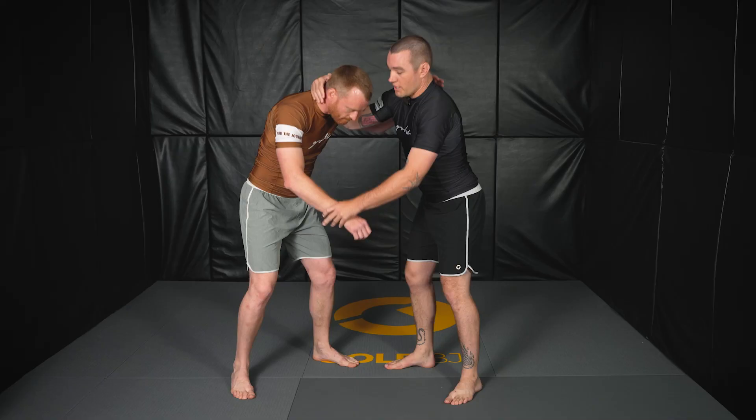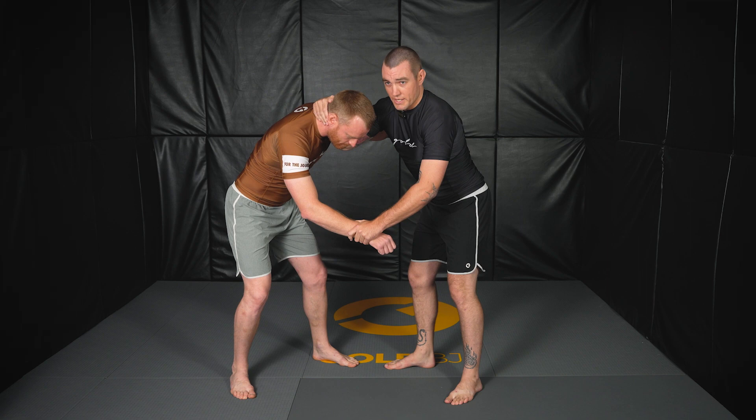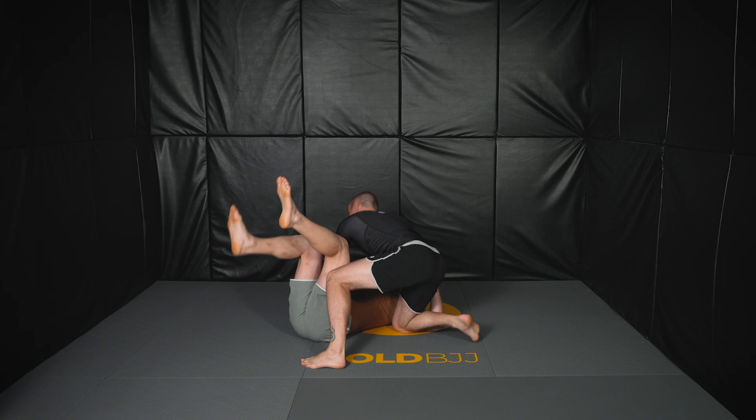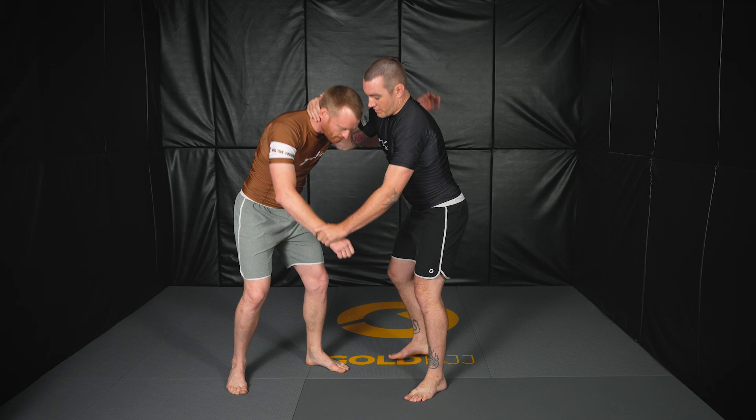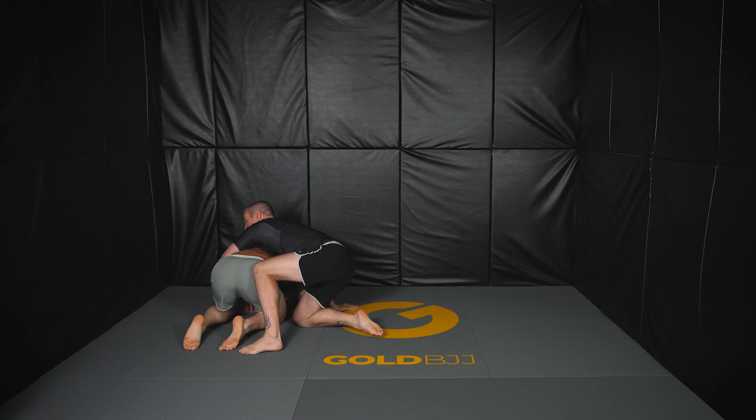Depending on how well the sweep goes is where you'll wind up in the finish position after the takedown. If you hit this real clean and catch them off guard with the balance just right, as they fall down you try to go to side control — that's best case scenario. Sometimes you sweep it so well they'll actually turn over and roll to all fours, and then you start going for your back attacks. So sometimes you sweep so well they turn and run, and you get right up into turtle and back takes.